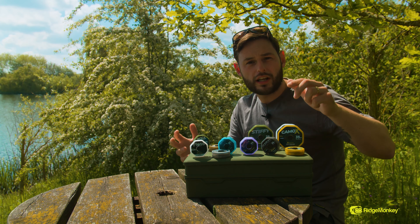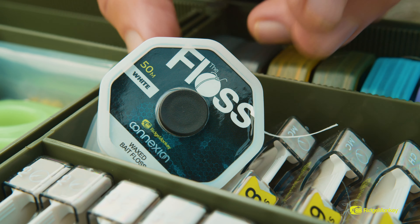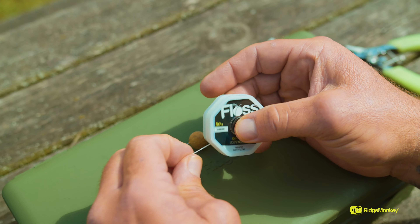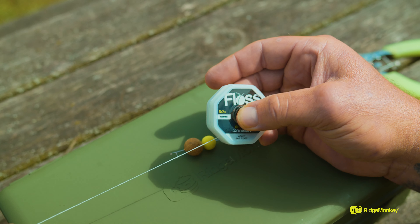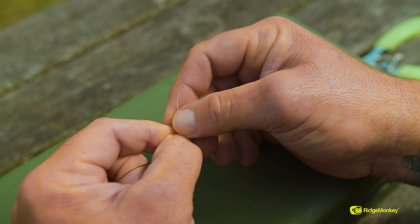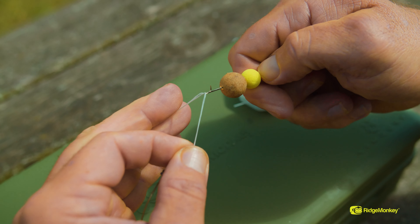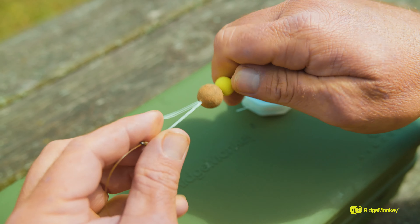The last one in the range isn't really a hook link, but it is in the Connection range — and that is the Floss. We've included it in nice sleek compact spools, really handy to fit inside your tackle box. Most people know how to use floss — it's not for getting food out of your teeth! This is for attaching hook baits: attach your hook baits with the floss and a needle to your mini hook ring swivels and so on.